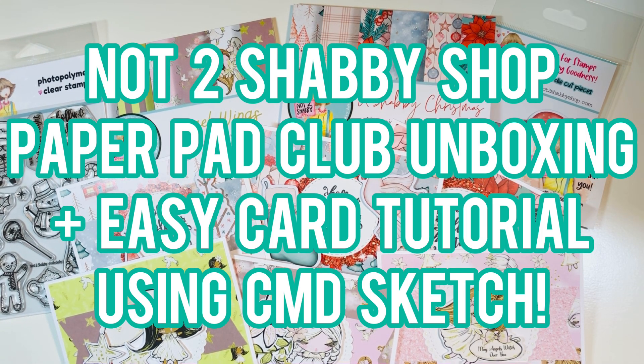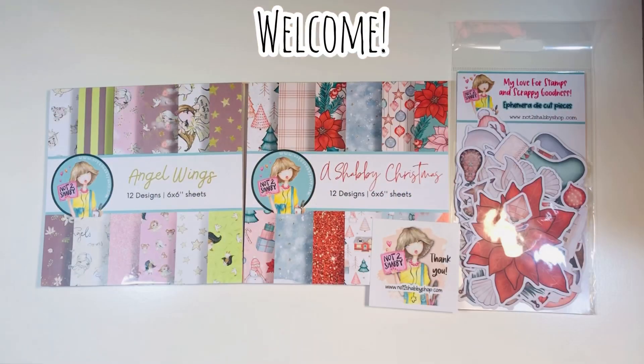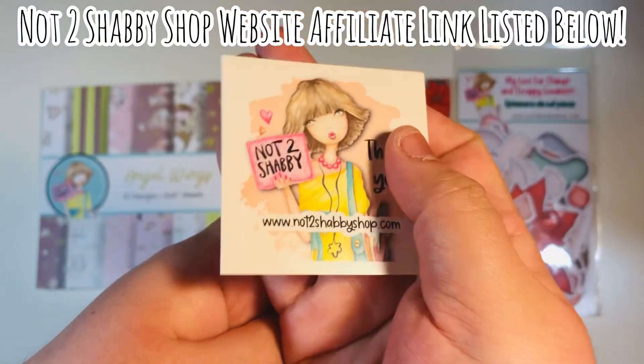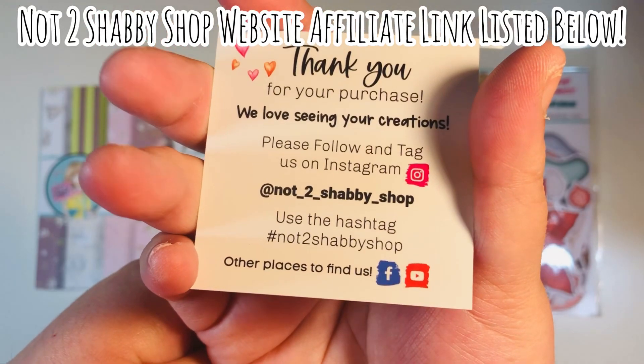Hi everyone, Leti here from Party Planner Papery. Today I have a Not Too Shabby Shop design team video. It's a paper pad club unboxing and an easy card tutorial using the Crafty Mama Diary sketch. Welcome back everyone. I'm on the design team for the Not Too Shabby Shop for this term. I will list a website affiliate link down in the description box below.